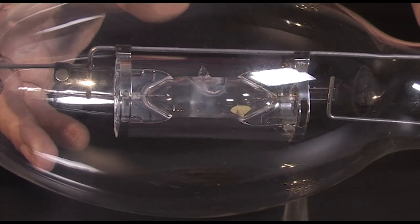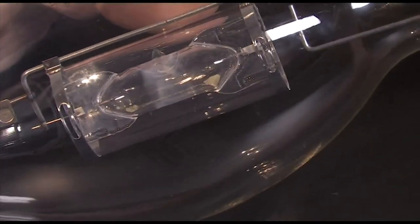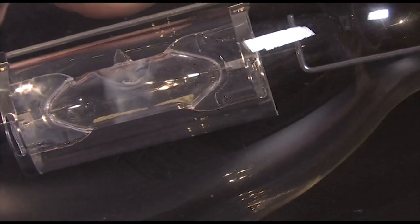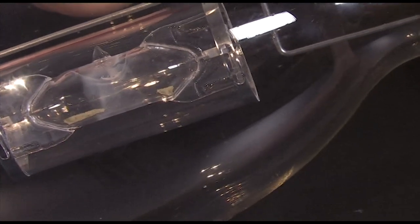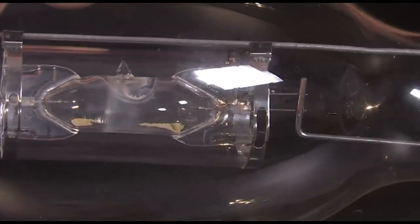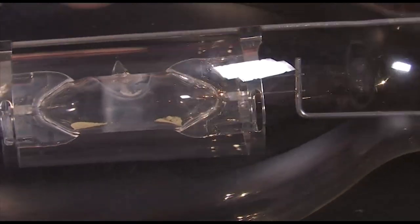This is a quartz probe start metal halide lamp. You can see the salts flowing back and forth — they're sodium and scandium — and the two little balls are mercury in a liquid state. Let's light this lamp up and see what happens when we apply current to the lamp.